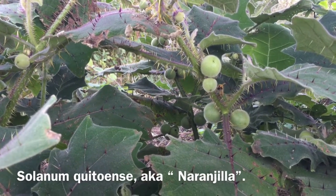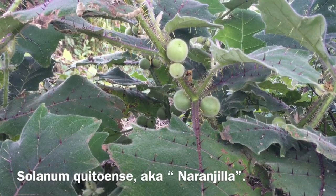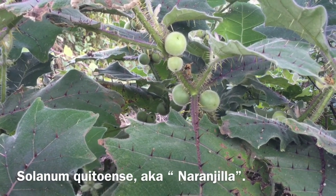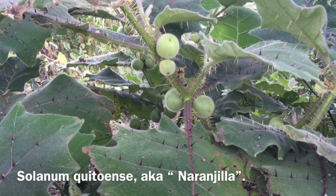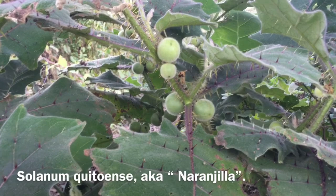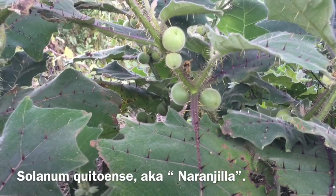These wild-looking plants are Solanum quitoense, an Ecuadorian Andean native plant related to eggplants, tomatoes, and peppers — the same genus as potatoes, tomatoes, and eggplants: Solanum.